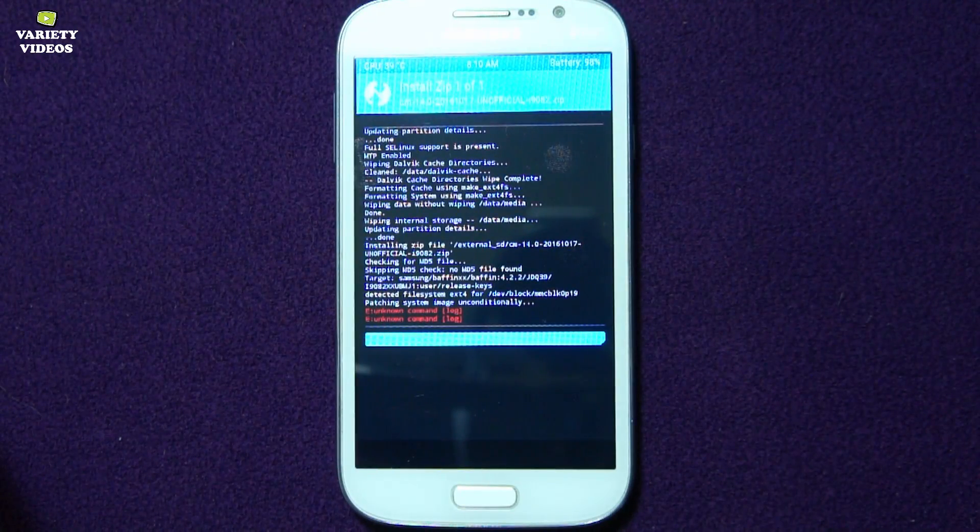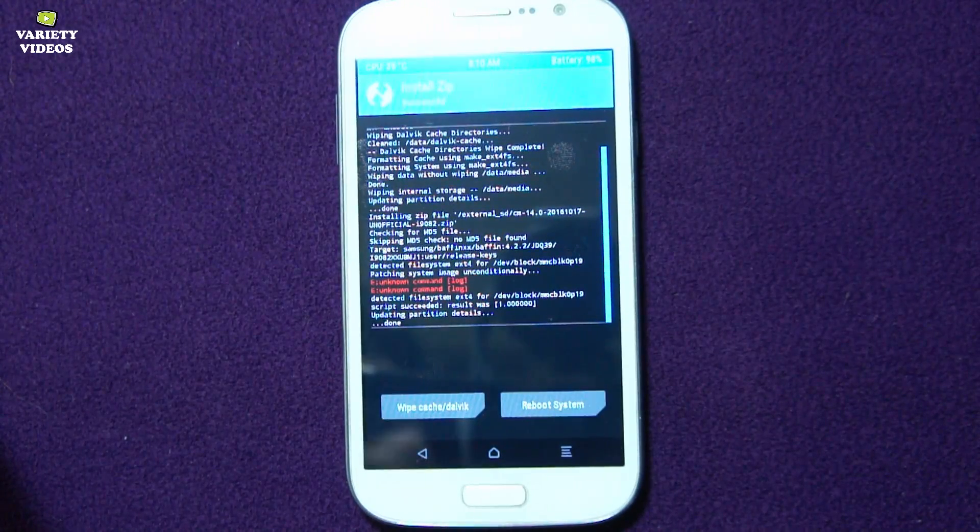Don't panic if it shows an unknown error in red text. Now our ROM installation is complete.